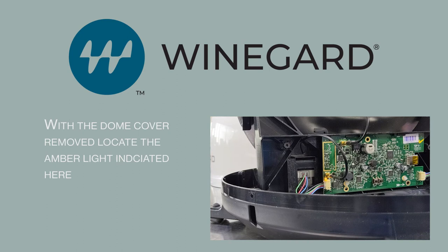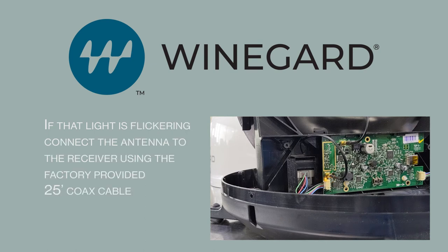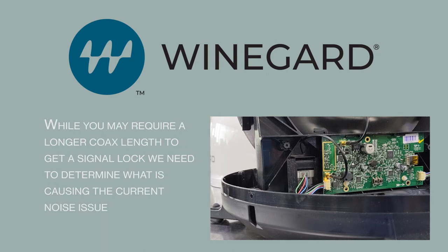With the dome cover removed, locate the amber light indicated here. If that light is steady, skip to the timecode on the screen. If the light is flickering, connect the antenna to the receiver using the factory provided 25-foot coax cable. While you may require a longer coax length to get a signal lock, we need to determine what is causing the current noise issue.